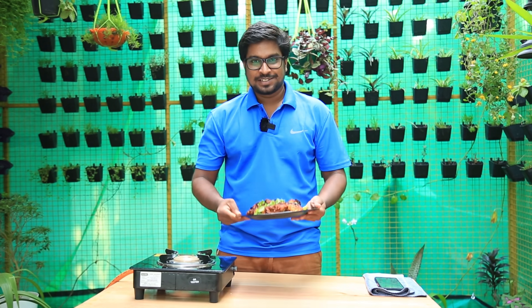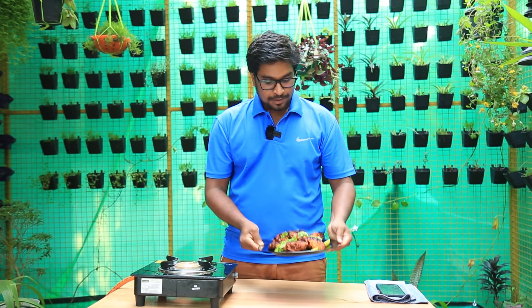We have tandoor chicken ready — made just like tandoor chicken. This is a very good result; we have a very good marination. You can add it to get the full taste of tandoor chicken. I hope you enjoyed this video — it's very easy.